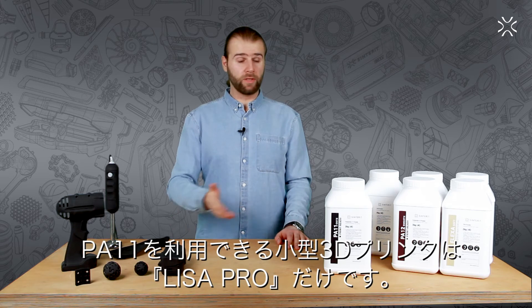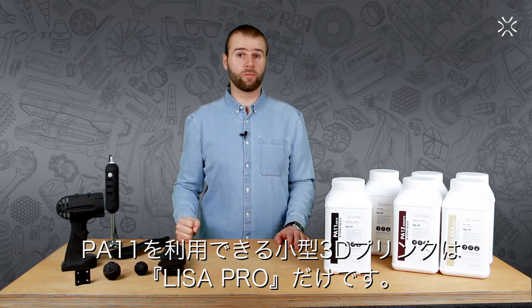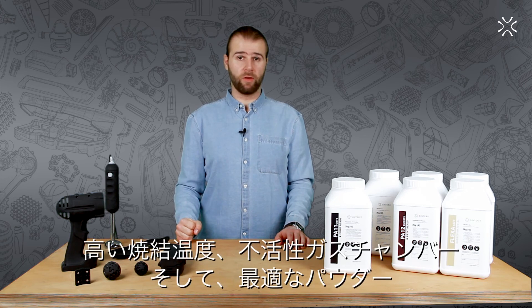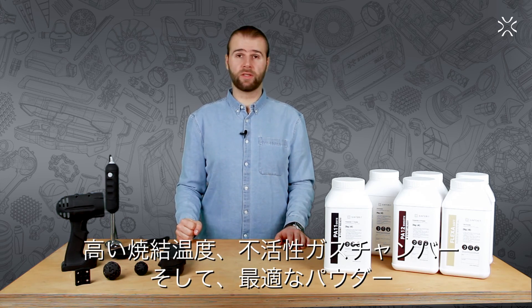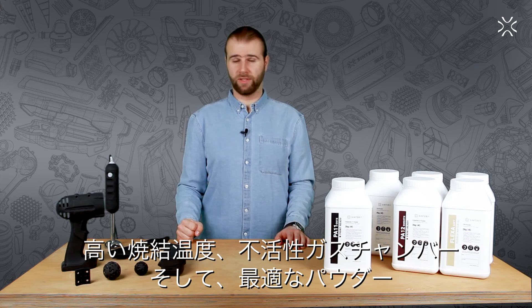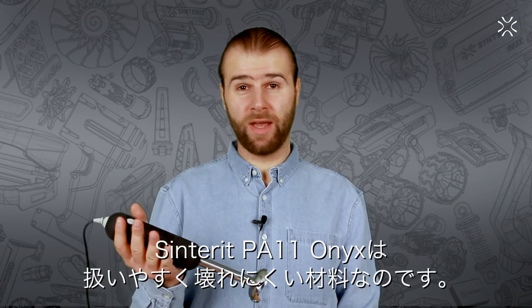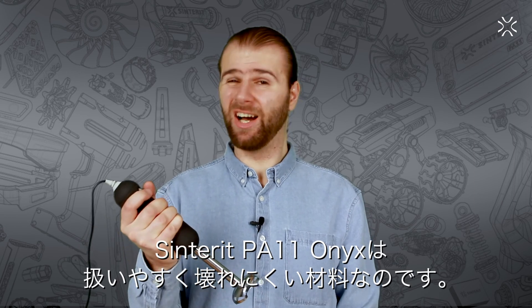Remember, printing with PA11 Onyx is possible only with the Sinterit Lisa Pro, as only this system reaches the high sintering temperatures and has an embedded glass chamber for proper powder sintering. PA11 Onyx — easy to handle, hard to crack.